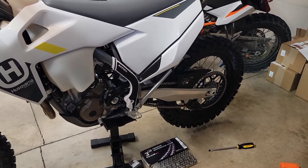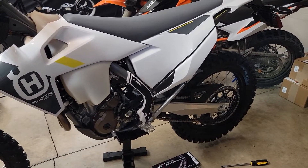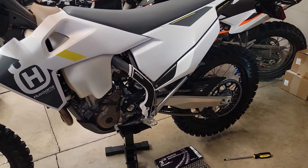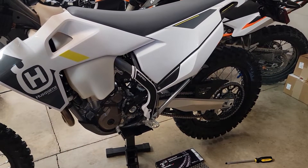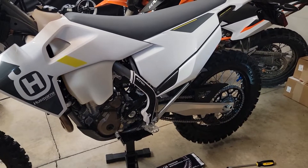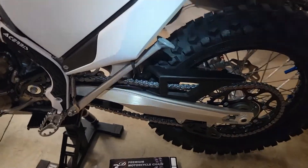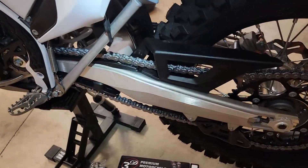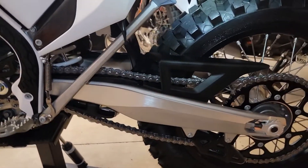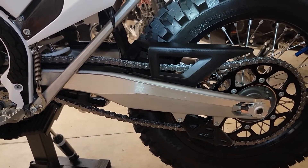Hello, this is Oregon MotoJohn. Thanks for tuning in. We're going to put a new chain on the Husky FE350S. I've heard that the chain that comes stock will wear out the sprockets because the chain apparently isn't high quality from the factory. Reading on the forums and talking with other riders I ride with, that seems to be a thing. I don't want to risk wearing out my sprockets when all I need is an upgraded chain.